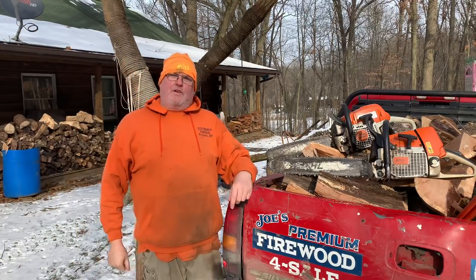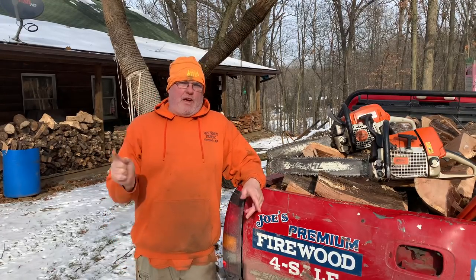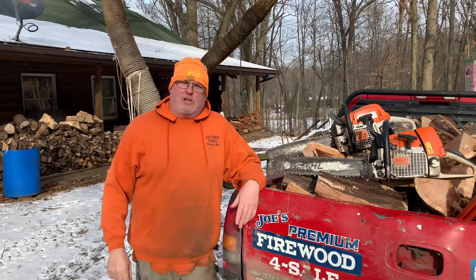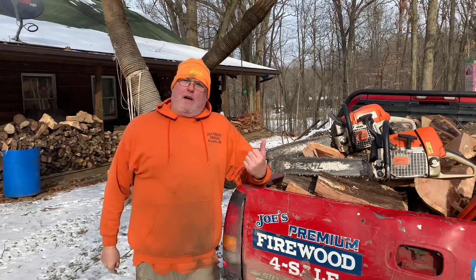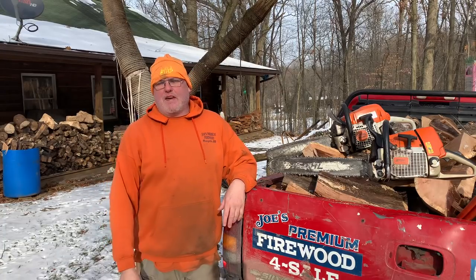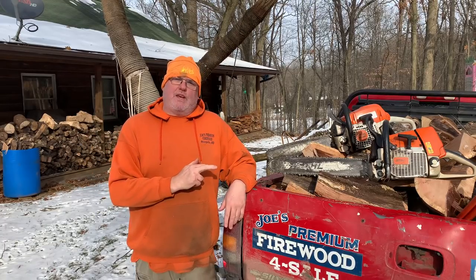If this is your first time to my channel, welcome. I make all firewood-related videos. I have another firewood channel called Joe's Firewood Videos — the original — and if you like what you see on this channel, check that out and I would appreciate you smashing that subscribe button. But let's get into this video.